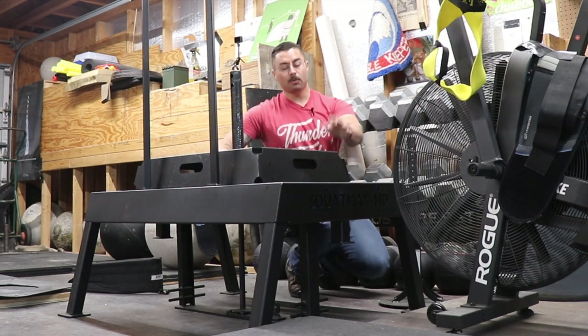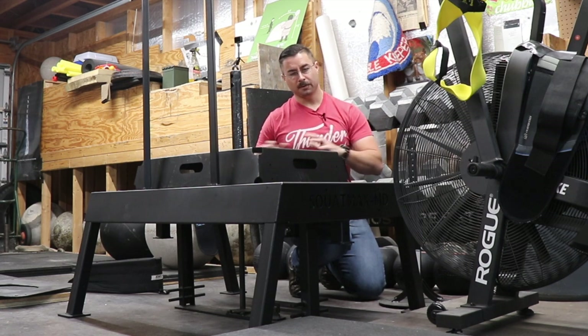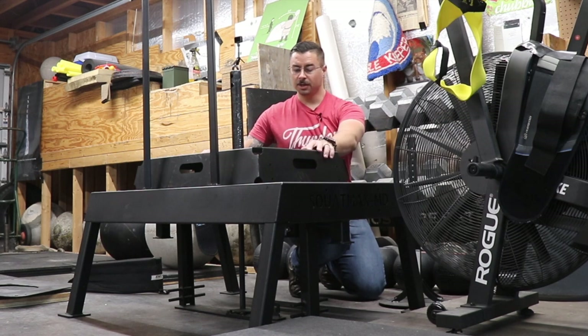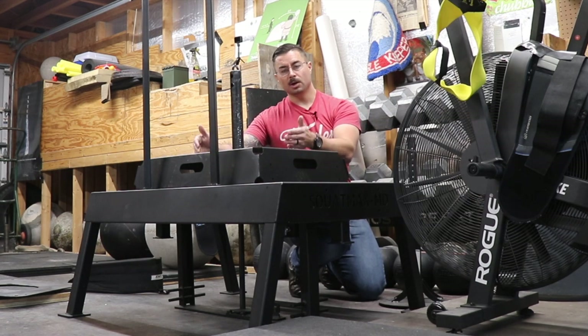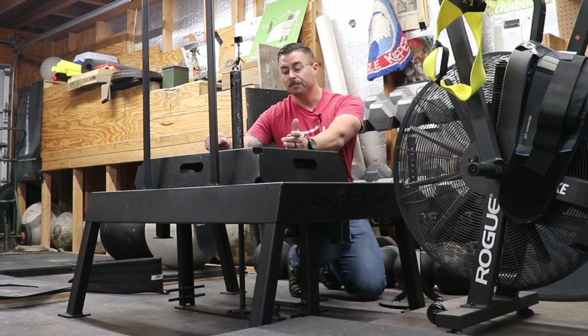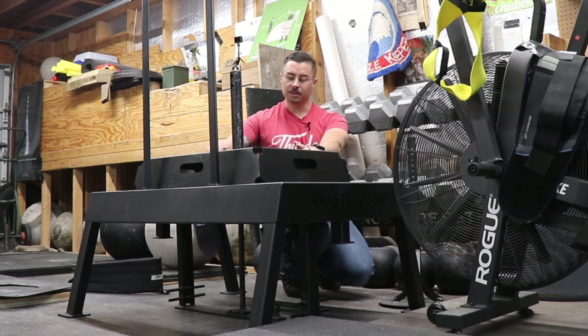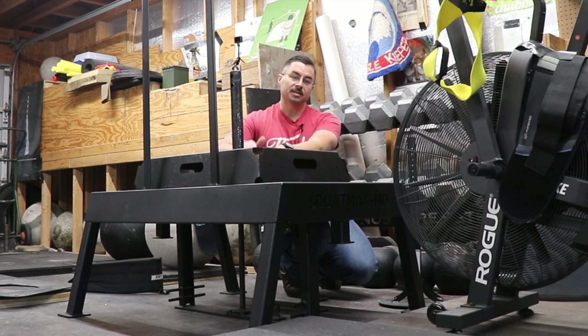Some reasons you might want to take the riser off: one, you're not going to use it at all, since there are different functions for this piece of equipment. Or, for loading plates — it's very difficult to load a 45-pound standard plate because it doesn't fit through the hole. With 25-pound plates it might not be as bad, but obviously with 25-pound plates you're going to run out of space in the loadable area really quickly.